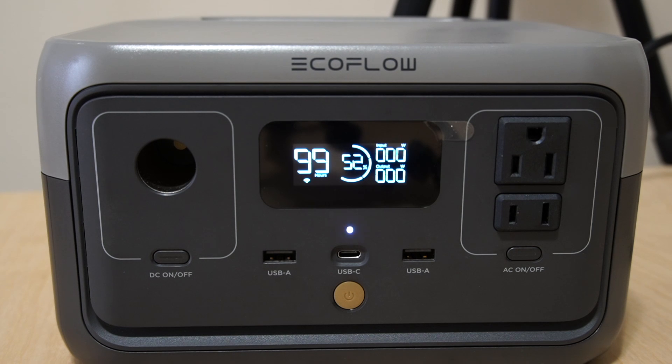We'll see how much wattage you're getting, because sometimes this might not be enough for what you're utilizing when you're going out camping, hunting, fishing, or using it for your home devices. Without further ado, let's get started — I'm going to plug this in with the first wall outlet and see how much power the River 2 is going to be receiving.